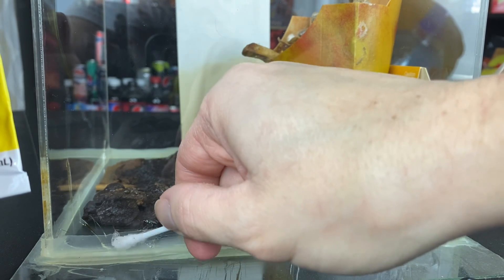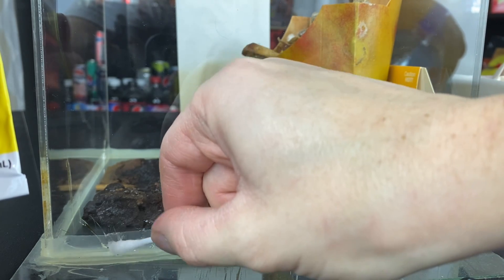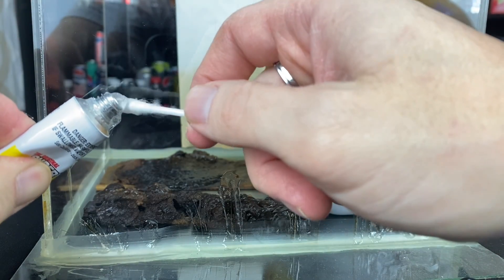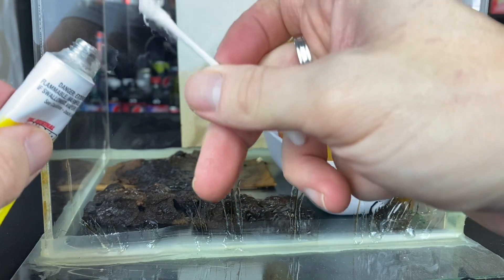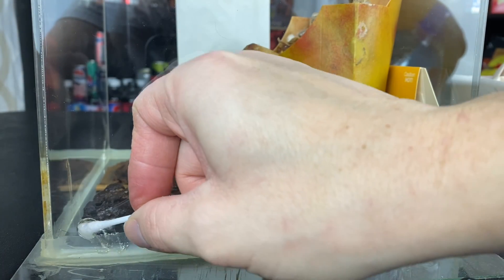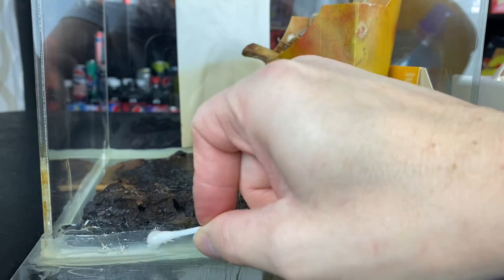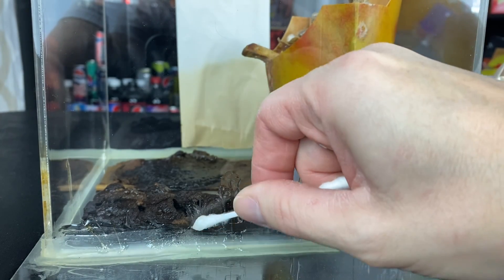Because it is still very, very wet. But just in case, we want to make sure we get everything sealed up properly here.